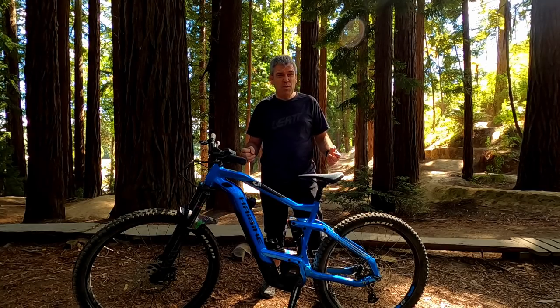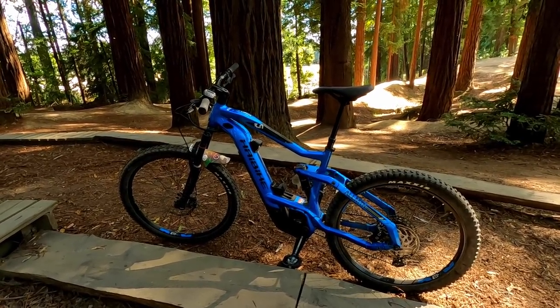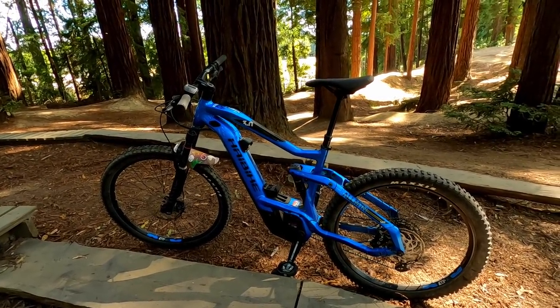Alright, so let's have a wee closer look at this thing. Let's get a gander — what do we think? Let's start with colour. Blue, quite a nice blue, not too offensive, it's not a crazy colour, it's not a boring grey or black, so I guess in the colour box we'll definitely put a tick for colour.